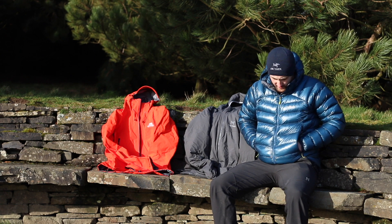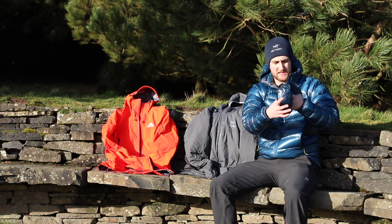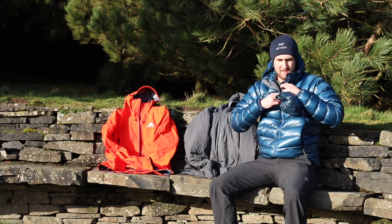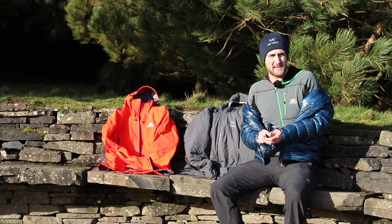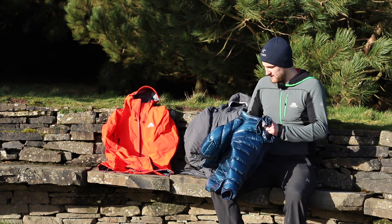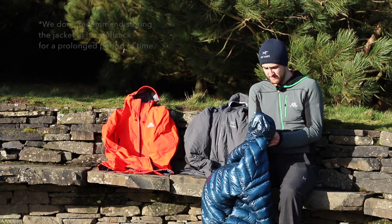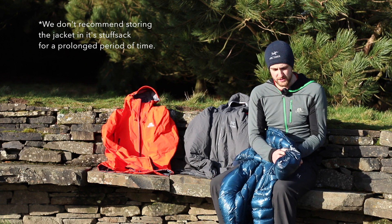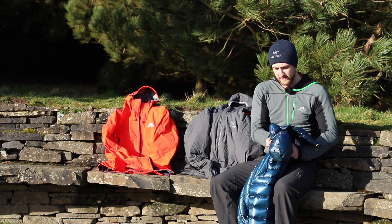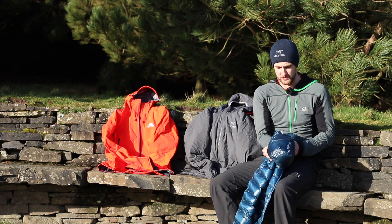I've got my Rab Zero G on today. It actually comes with its own stuff sack, so this is designed to keep your jacket safe when it's packed away inside your bag. Stuff sacks are called stuff sacks for a reason — you stuff the jacket inside. Just take the jacket off, pop it in there. Holding the bag either side using your thumbs, stuffing it in nice and evenly, moving it around and just filling that stuff sack up with your jacket.